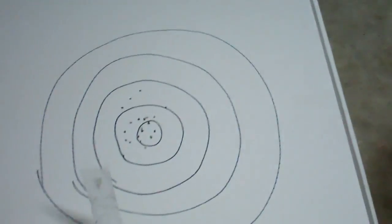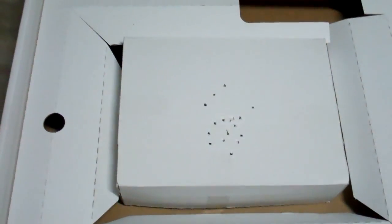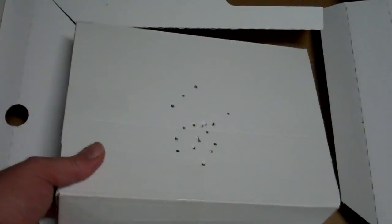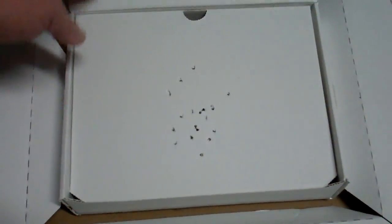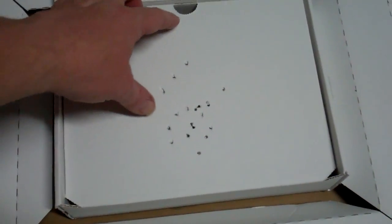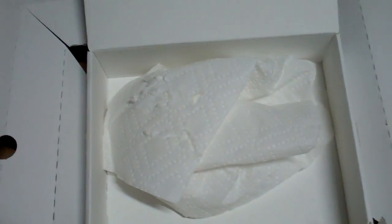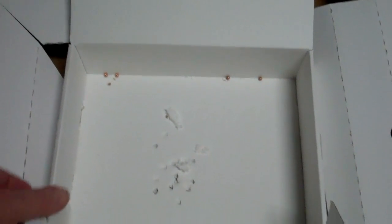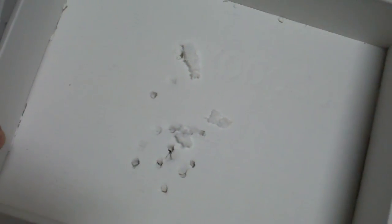Maybe four of them came out the other side. But here's the kicker — there you can see where it came out on that side. I also put another box inside of this box, which you can see the holes through it. That box also has a cover of another piece of cardboard, and I put paper towels in it. As you can see, there's holes through the paper towels. Also, a lot of them went through and almost punctured through the back of that box.